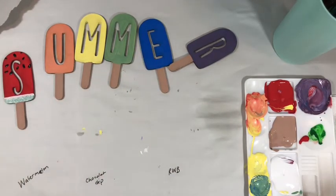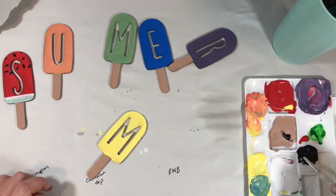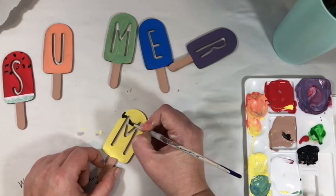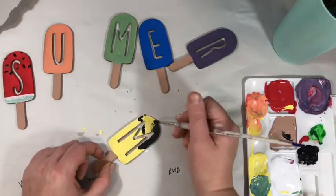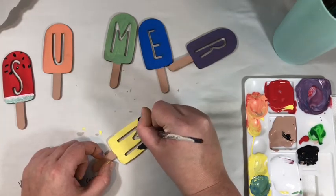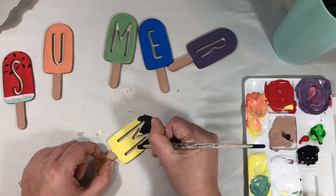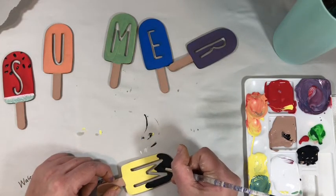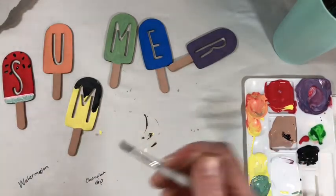Next up we're going to add some chocolate dip. I'm actually going to mix a little black with a little brown — I don't really mind if it's like a black chocolate dip, it's dark chocolate. I'm going to make a squiggly line that looks like drips, and put some black to make it look like it's dripping down. You could do any colors you want — like a blue raspberry dip, go for it. I'm going to let that dry and then put sprinkles on it.